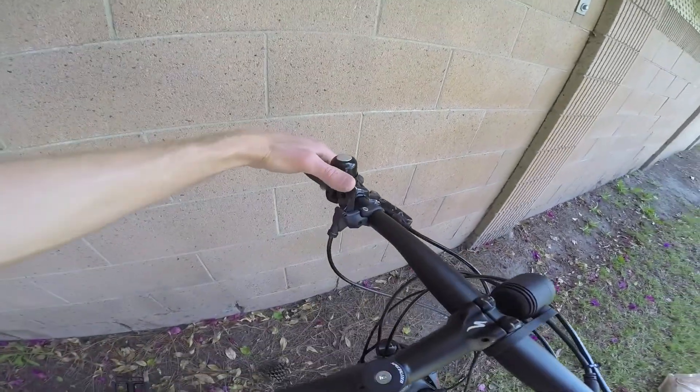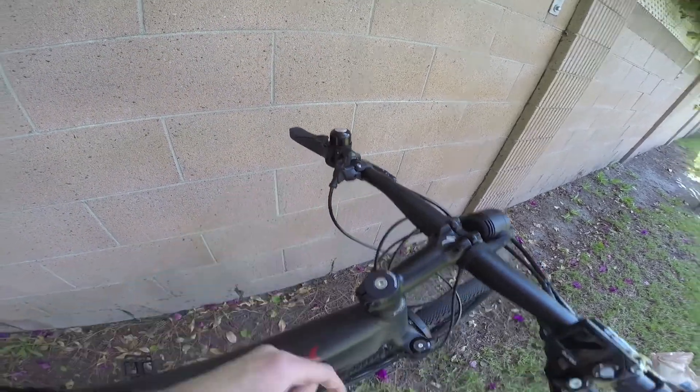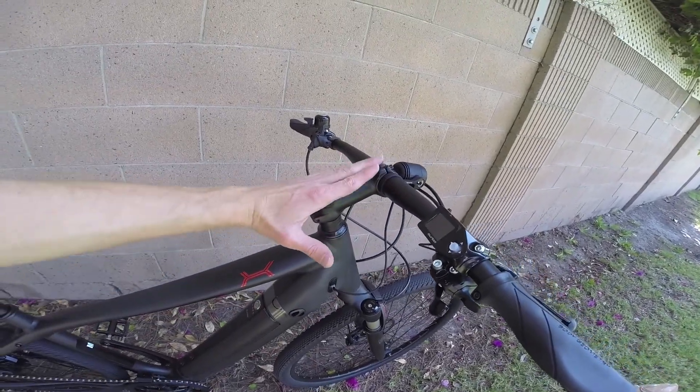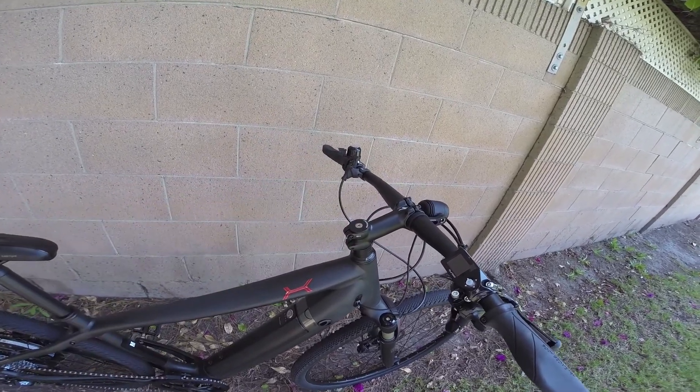Remote lockout means you can activate and stiffen the fork or release it without having to reach down — that's kind of a performance upgrade. You've got the stem here; sometimes these are adjustable so you can change the angle to change the ergonomics depending on fit and your preference.